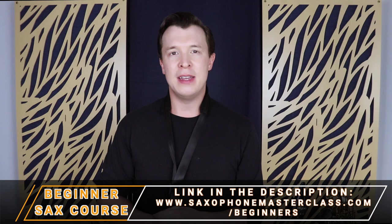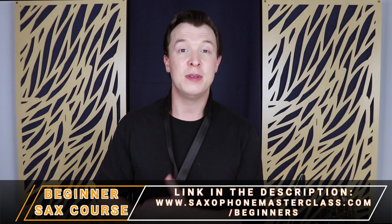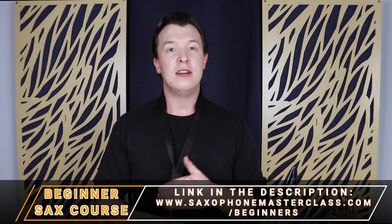All right everyone, those are the notes of the G major scale. If you're having difficulty with that — trying to get a sound, maybe you're squeaking a bit, maybe there's some other problems — go through my beginner course Saxophone From Scratch, which you can get at saxophonemasterclass.com/beginners, and I'll take you through everything step by step, starting with your first three notes and learning how to play the first few songs with only three or four notes.